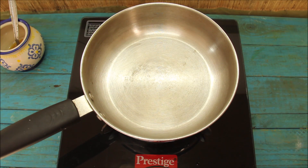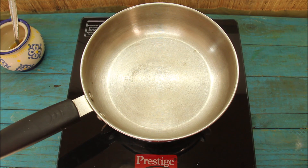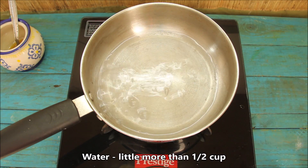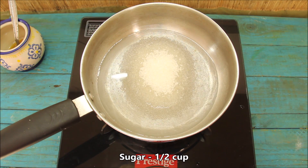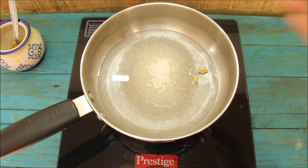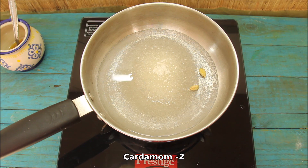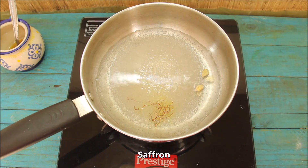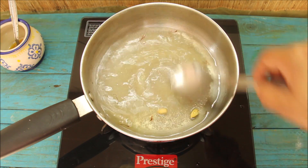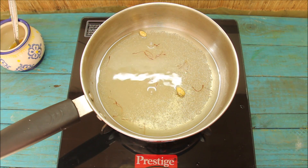First of all, we will make a sugar syrup for this sweet. I have put a pan here and added some water. Then we will add half cup of sugar. Then we will add water from the pan. Then we will add 2 cardamoms (elaichi). Then we will add a little saffron. Then we will mix them well. Now we will cook it for about 10-12 minutes.